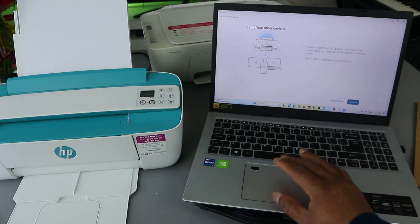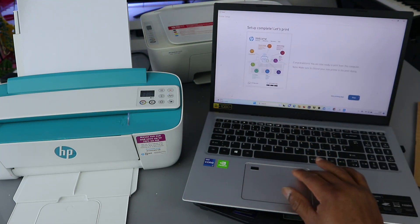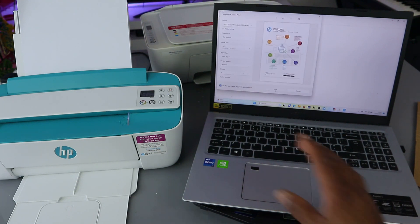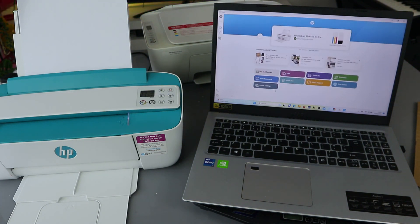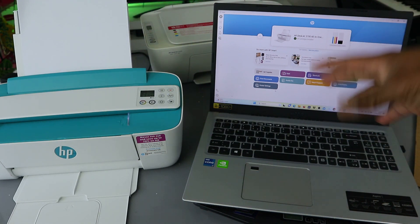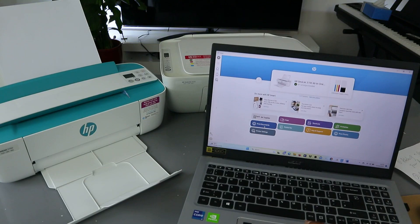Now print from another device — skip sending link. Setup complete. Let's print — select Print. You can see the printer here: HP DeskJet 3700 series. The document will be printed. Sometimes I have a lot of printers here, so you need to make sure you select the correct printer, otherwise it will not print. Select Print Document.